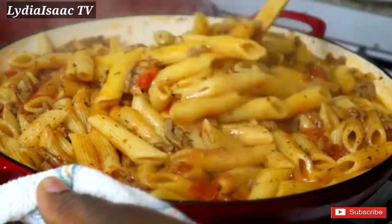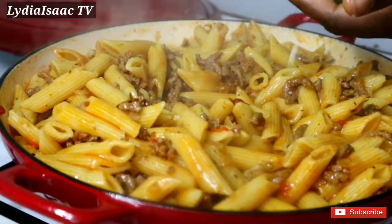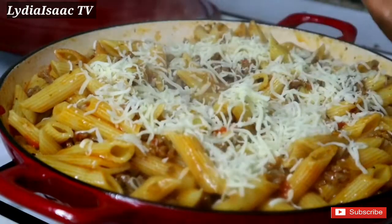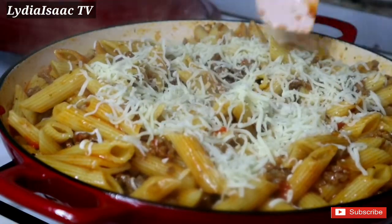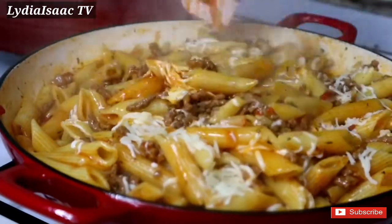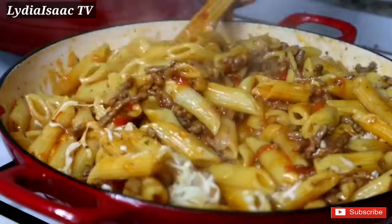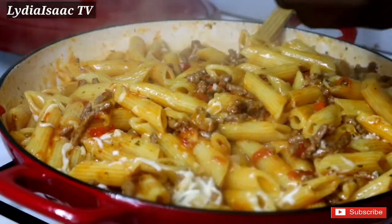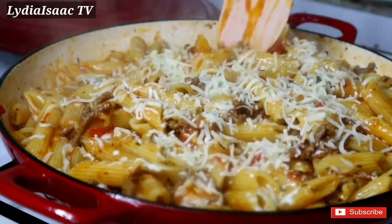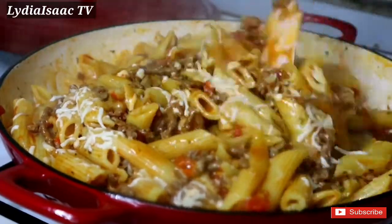I'm going to drizzle in some mozzarella cheese and stir it so it mixes with all my pasta. After giving it a nice stir I'm going to cover it up to cook for just two more minutes so the cheese melts into all the pasta. At this point, if you want to bake it, you can transfer it into your oven and bake it for just 10 minutes.